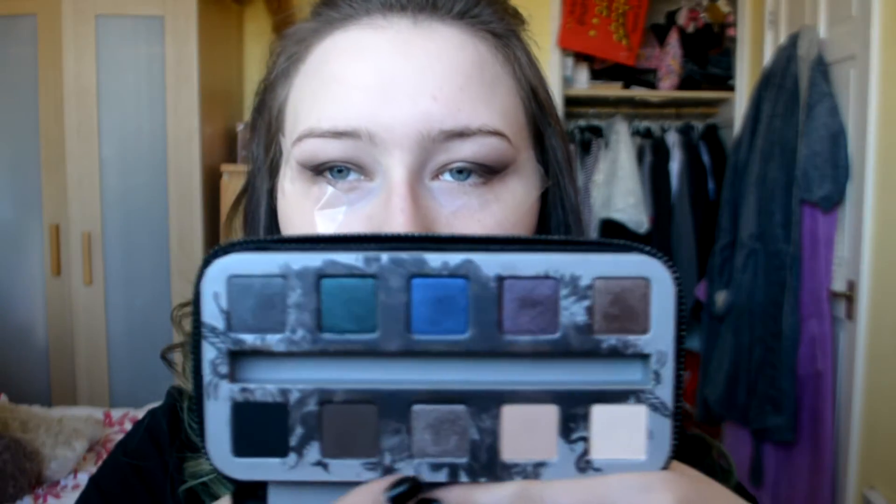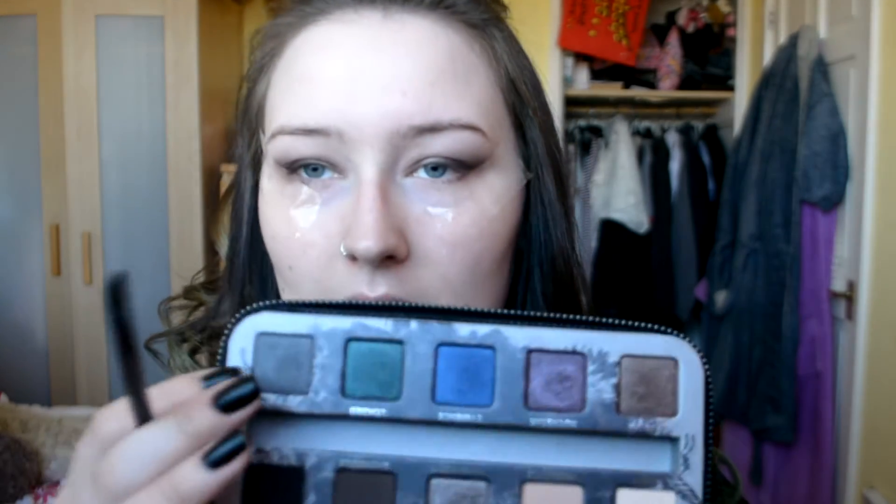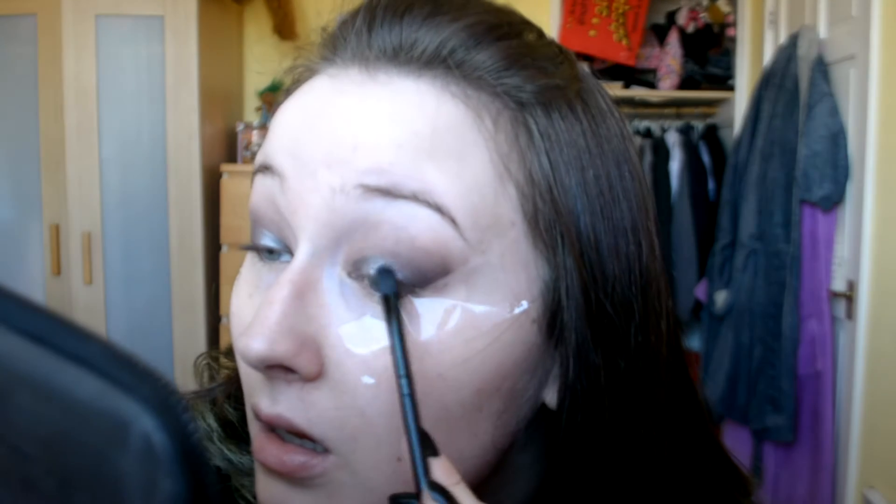So I'm then going to go in with Mushroom from the Urban Decay Smoked palette and Absalt. I'm going to use Mushroom first towards the inner corner and then basically sort of use Absalt to blend it out. Okay, I'm just going to use the other end of that brush again with the dark brown, from the same palette, to blend out the corners of that.